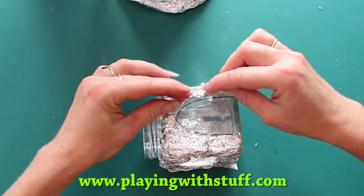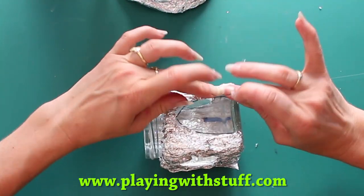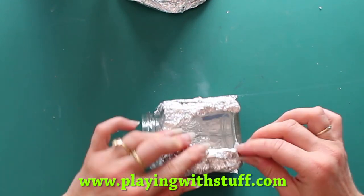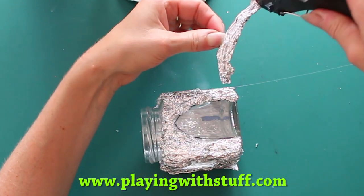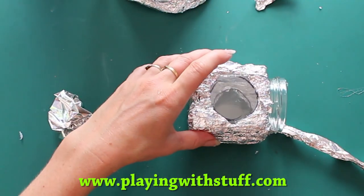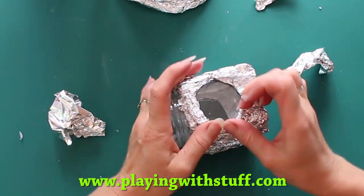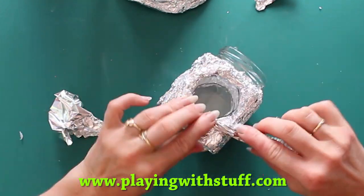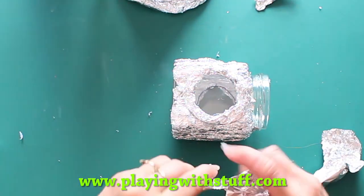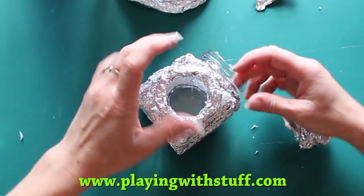Now I have aluminium foil around the jar and I will make a nice border around the door and windows with more aluminium foil, and I put more aluminium foil around the top edge.